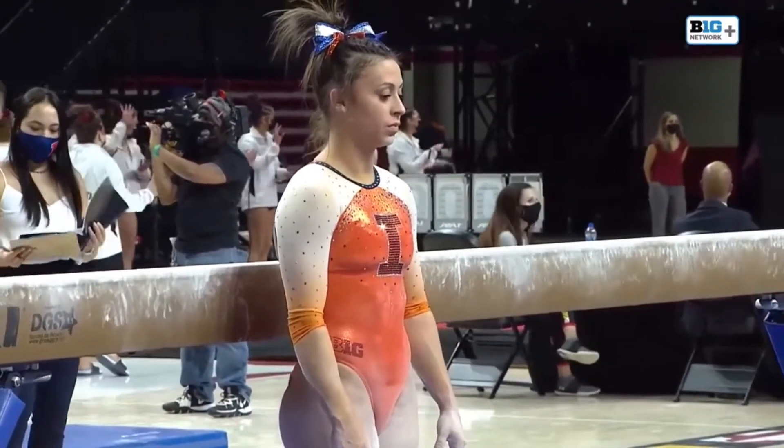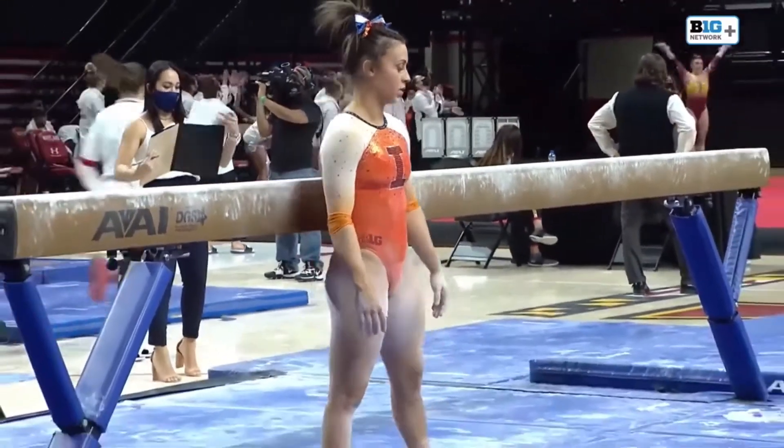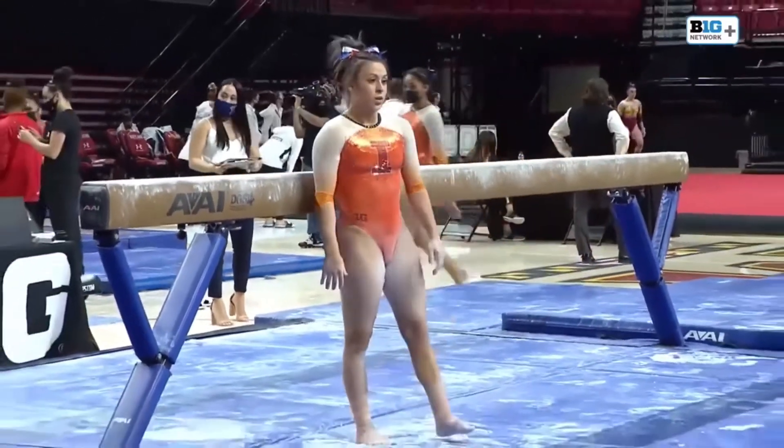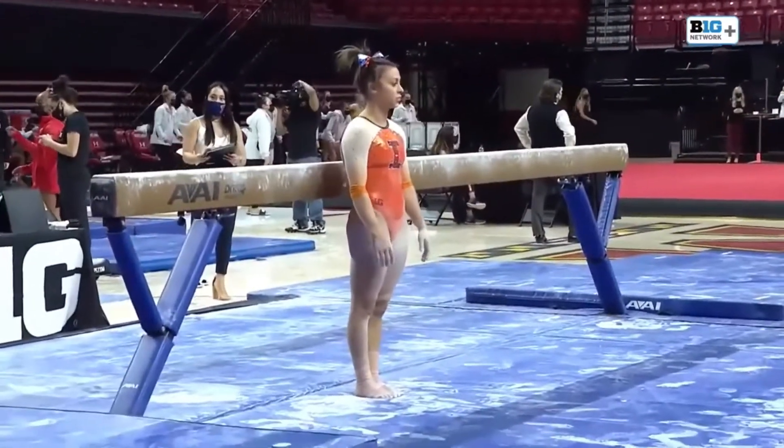Back to the beam with Illinois. This is Nicole Biondi, the senior out of Townsend, Massachusetts. Biondi is an all-arounder — she competes in all four events.